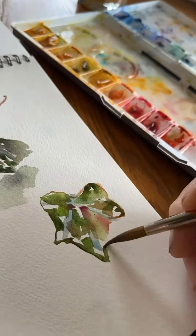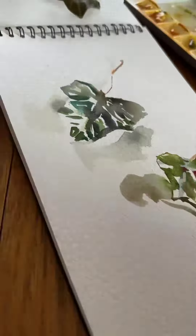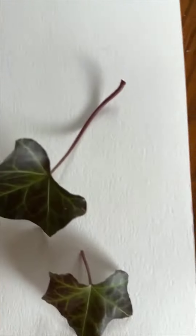A smaller size leaf — it had hints of red in that one — and another shadow on that area.